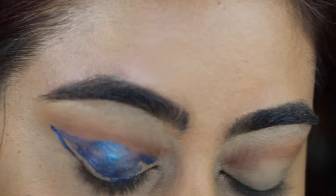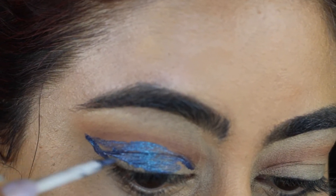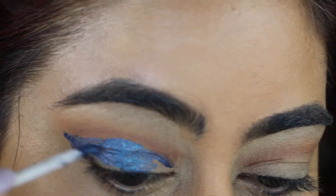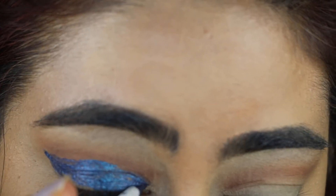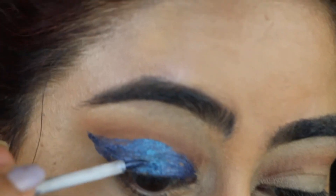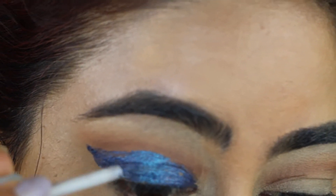By the way, I just got my eyebrows threaded this weekend so I really don't need to shape them out. My favorite stylist and good friend at Eyebrow Threading Studio got them perfect for me. I'll list her contact below — she's super awesome and so is her staff, so check out her salon if you're in the Dallas area.